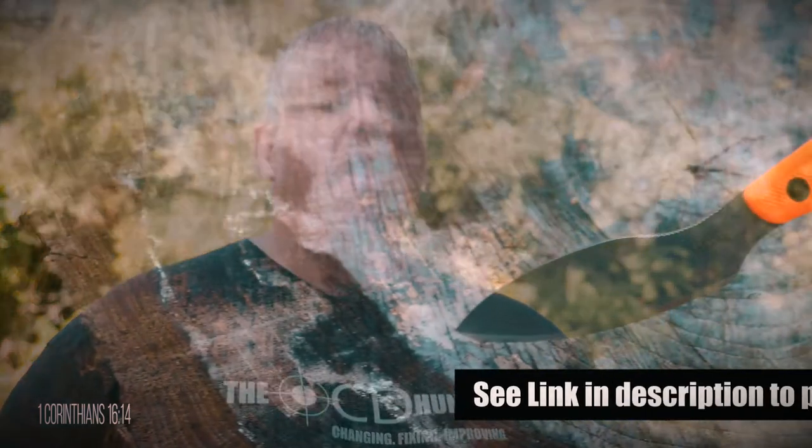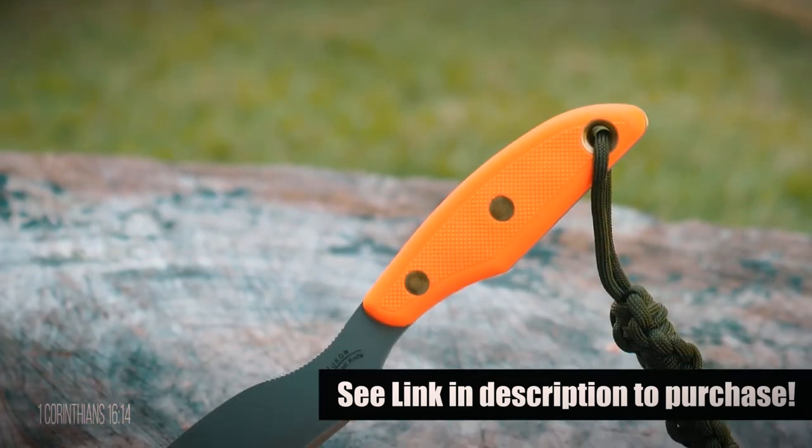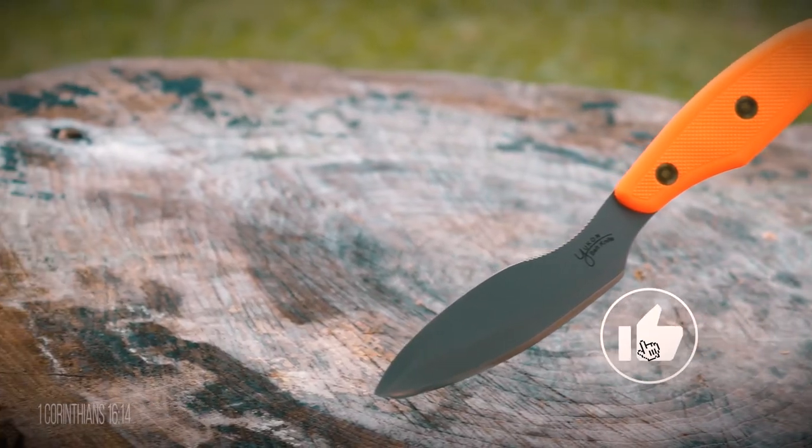So there you have my review on the Yukon 2. Will it replace my alpha wolf? At this point, no — but I am interested in doing a side-by-side comparison to see if that would change my mind. This unique little knife is actually very impressive and I'm going to continue to test it to see what else it can do. I'm the OCD Hunter, and I hope that my continual practice of changing, fixing, and improving on ideas will help you out in your endeavors. Don't forget to like and subscribe, and click that bell next to the subscribe button to get notified of new videos — comments are always welcome.